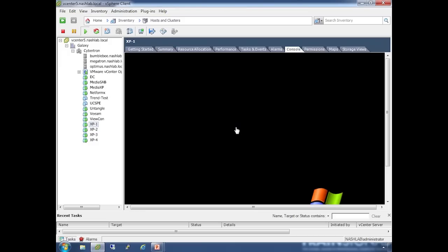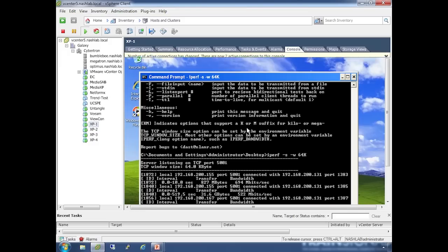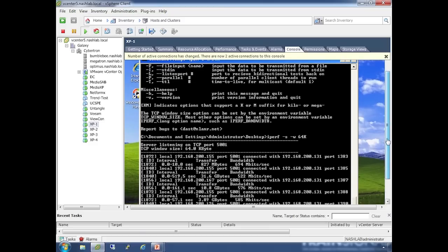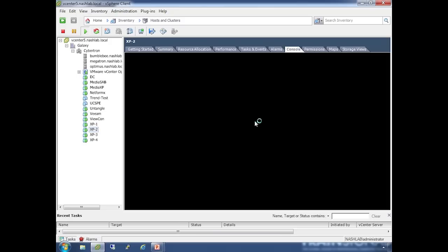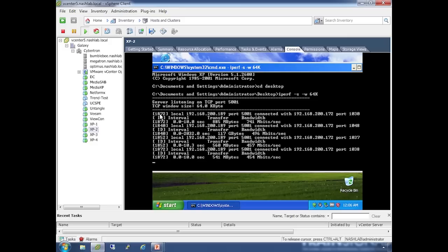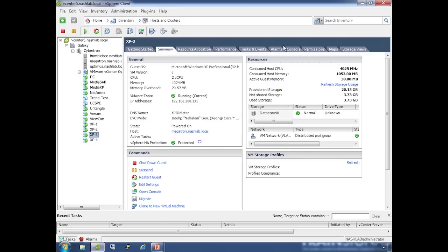If we take a look at the XP1 console, we'll see I'm running Iperf with the dash-s flag, which means I want it to be a server and listen for clients to connect. I've set the TCP window size up to 64k to expand performance. You can see we've been running some sessions here. I've got that running as server on XP1 and XP2.